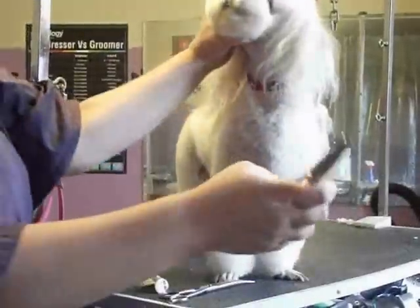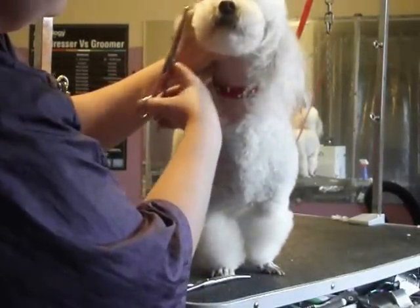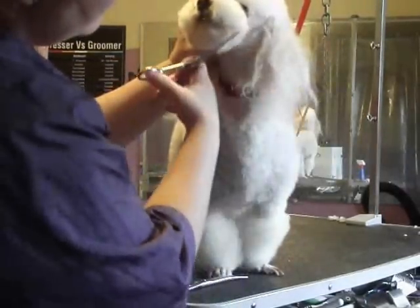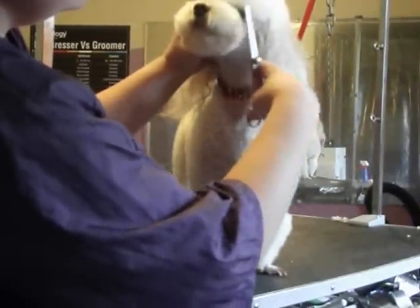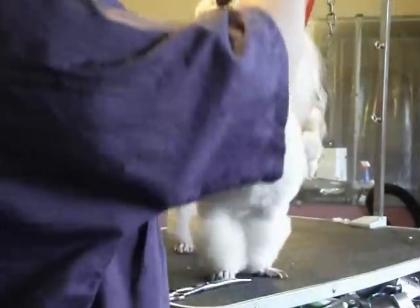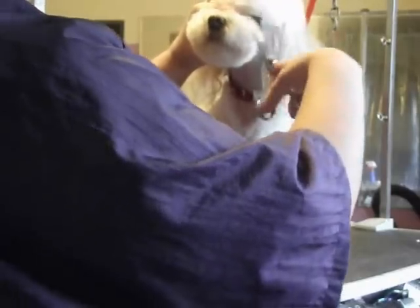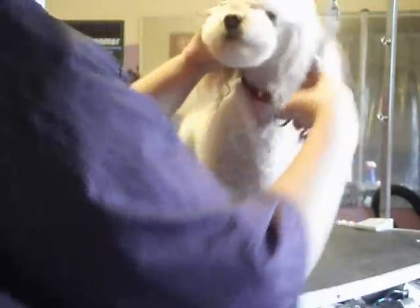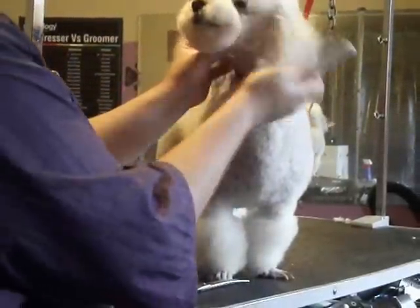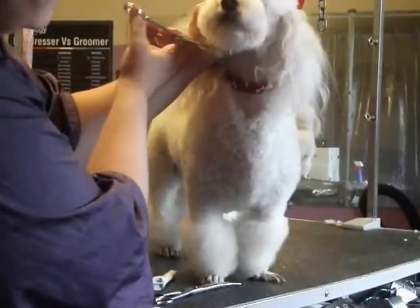From there, I take my blenders — thinners, whatever you want to call them — and I will go around the edge and create the donut look. You comb everything out and up. You can make it as big or as small as you like. It usually requires a few times to get everything to look nice and blended.